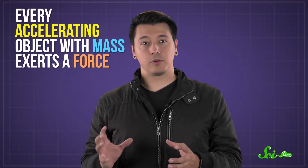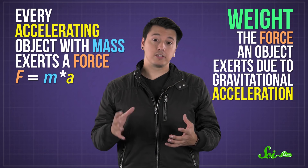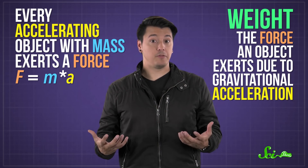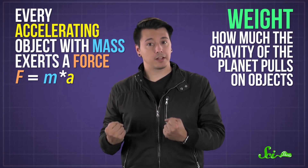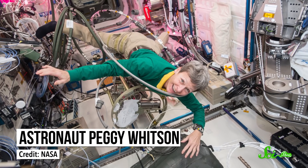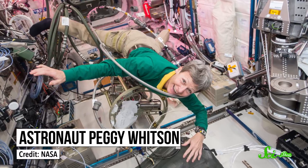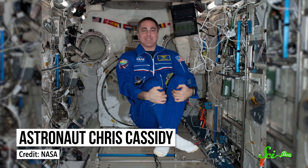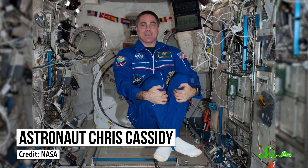So how do they measure their mass without gravity? Every accelerating object with mass exerts a force — that's Isaac Newton's second law of motion. And weight is the force an object exerts due to gravitational acceleration, like what we feel here on Earth. It's basically a measure of how much the gravity of the planet pulls on objects. But when people are in orbit, like aboard the International Space Station, their forward motion is fast enough that when gravity pulls them down, they fall around the curve of the planet. So because astronauts and cosmonauts are in this constant free-fall environment, they don't actually weigh anything at all.